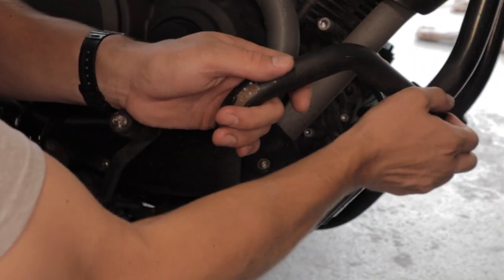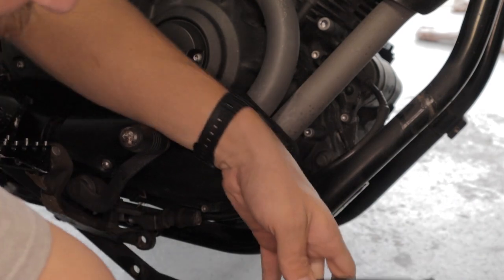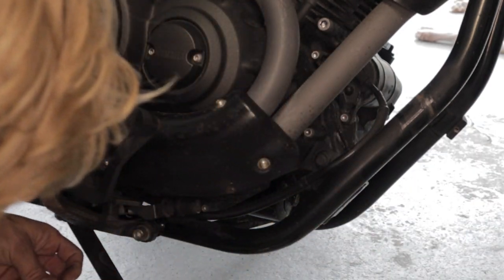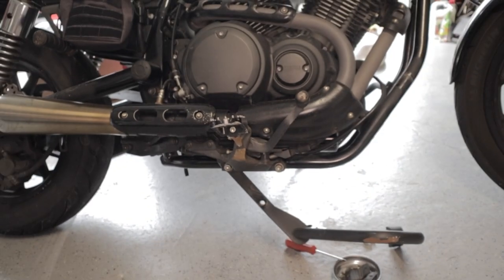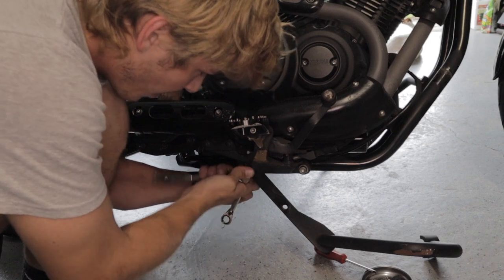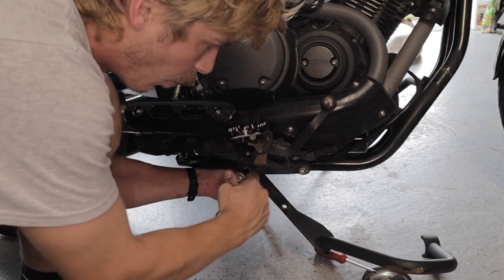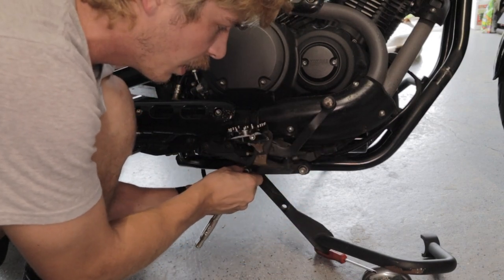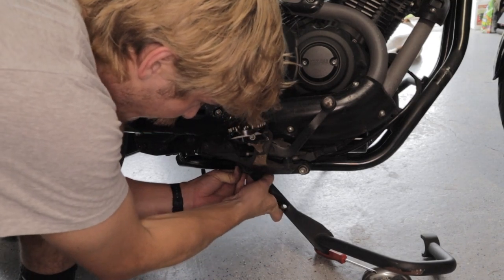Now that that bolt is removed, I'm going to just pull this out a little bit, get it past the frame, and we're going to slide it down. Pop this bolt back in, and loosely tighten the nut back on the other side. While I'm doing this guys, I want you to leave a comment down below and let me know what you guys want to see more of. Please like this video and subscribe — it would help us out greatly. We put out a video every single week.